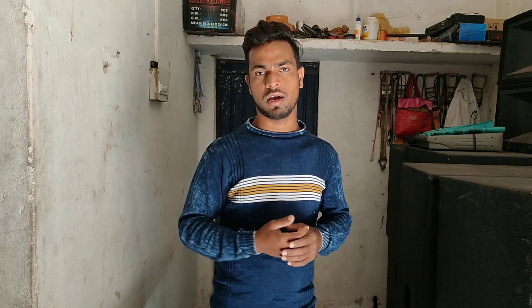Many people had very bad comments on this amplifier, saying this is not good. So today I have used this amplifier thoroughly and will discuss what is bad and what is good about it. Let's start this video.